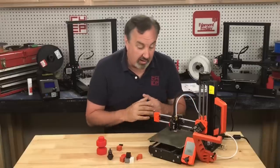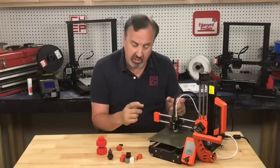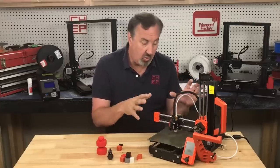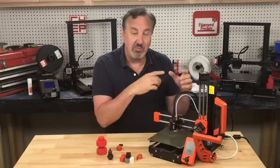The Prusa Mini has been out for a while. This is the Prusa Mini Plus, which has been out maybe six months. The Plus means it's got a temperature compensated auto level, which is really nice. I purposely waited to get one of these — I wanted a small quiet travel printer and it fit the bill, but I wanted to make sure they got the bugs out of it.